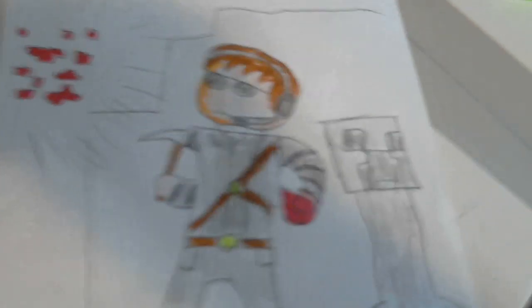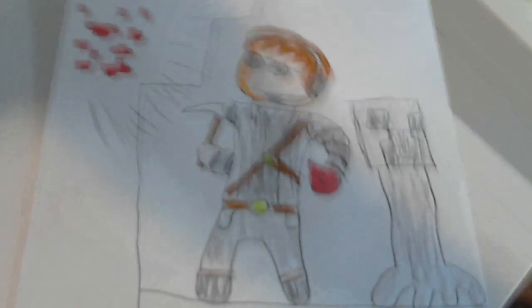Alright, hey guys, and welcome back to another video. And this is AC Tennis AC fan art. You can see AC Tennis right there, and a redstone right there.